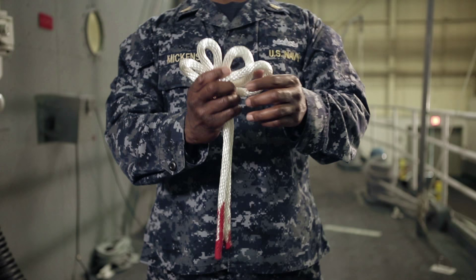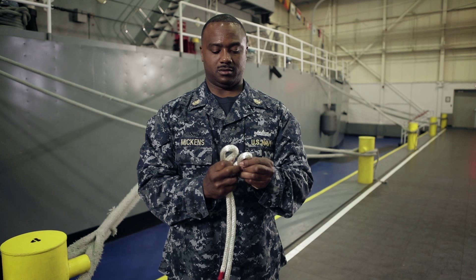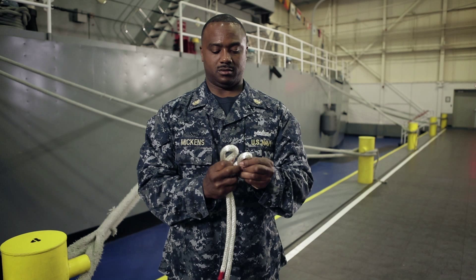You'll take the outer working ends into the inner eye, the outer eye into the inner eye, and that's your Spanish bowline.